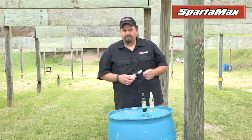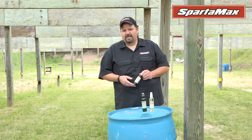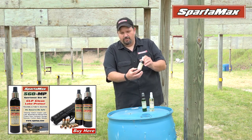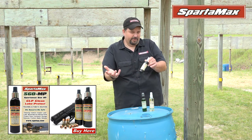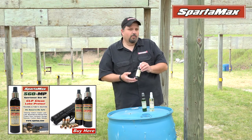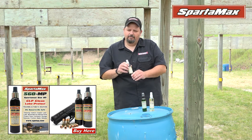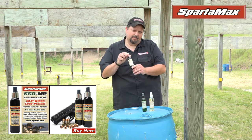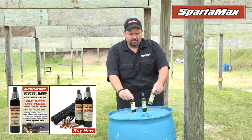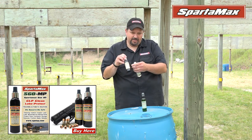We decided that we were going to get into the military, and that was a pretty big bite for us to take on. So we came out with what's called the Spartamax gun oil SGO MP, which means military police. This product is what we call a mil spec product — it has a little bit more oil in it and it's a little bit thicker, because this product has to be able to go to 70 below zero.